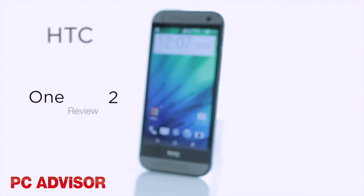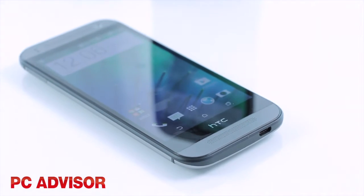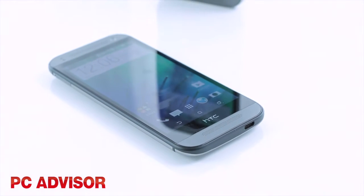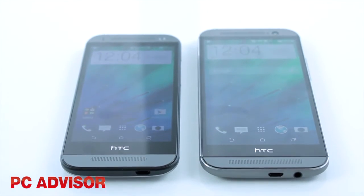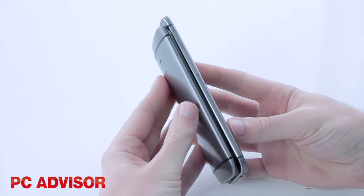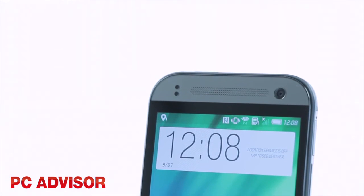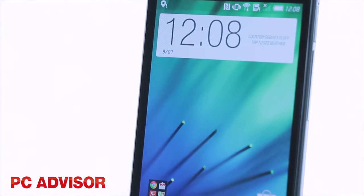It's now tradition to launch a smaller and cheaper version of a flagship smartphone, and in keeping with this HTC has introduced the One Mini 2. It follows on from the original HTC One Mini and is a smaller, cheaper and cut down version of the new M8. You can pick it up for a mid-range price of around £350 on a sim-free basis.